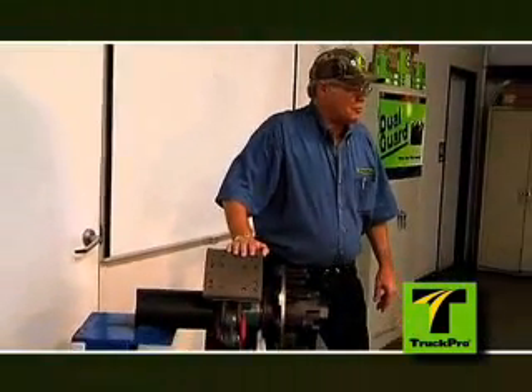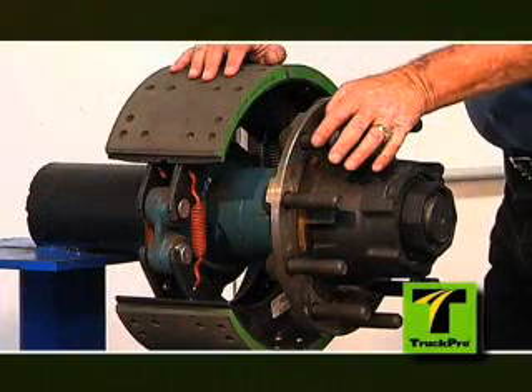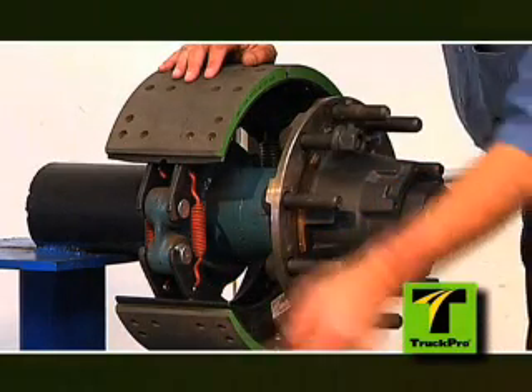As part of this commitment, we perform yearly technical training for both our employees and customers. Training and troubleshooting are performed by our brake specialist, who has over 25 years of heavy-duty industry experience.